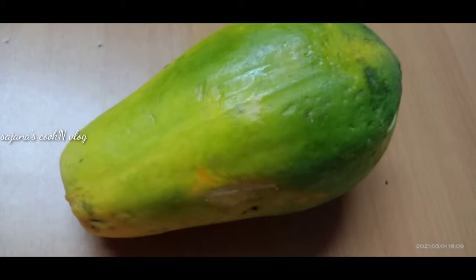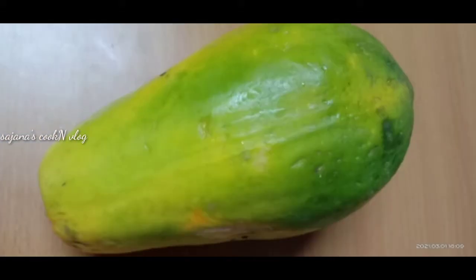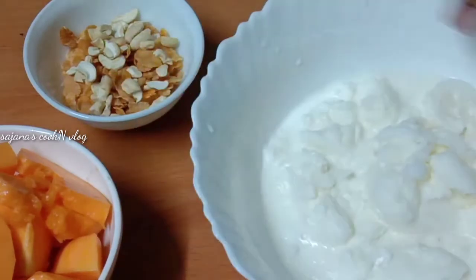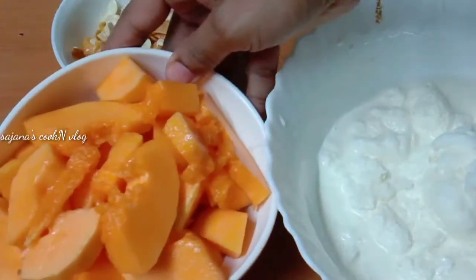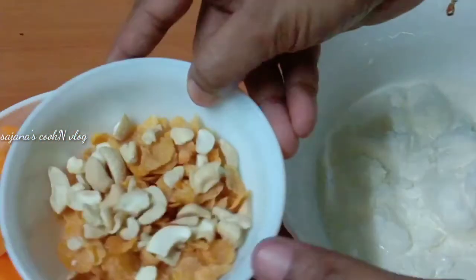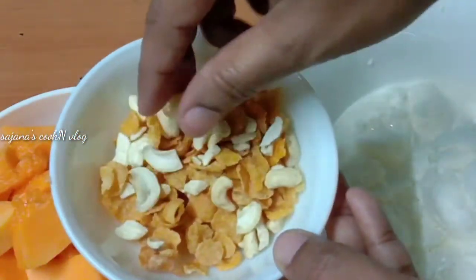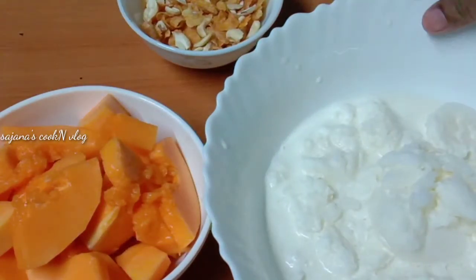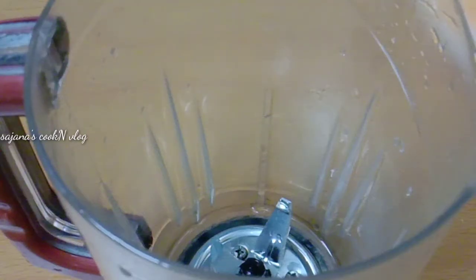I am going to show you how to make a papaya shake. I am going to make a papaya shake.